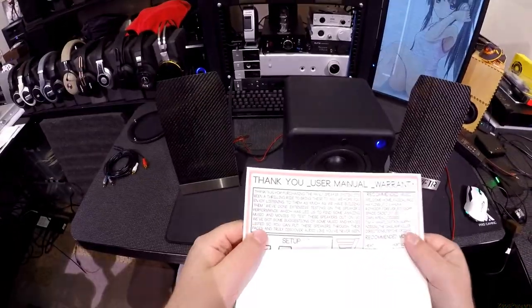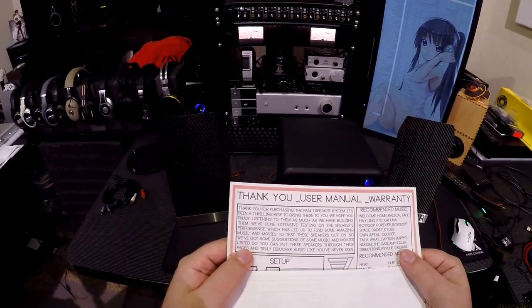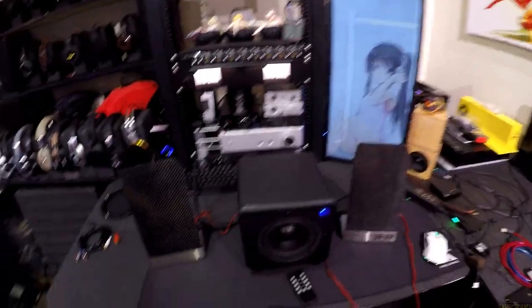People will still come in and say the M50Xs are still the flattest measuring. I don't care — I have to wear them and listen to music. They say, 'Discover audio like you've never before.' Well, let's see how that works out.